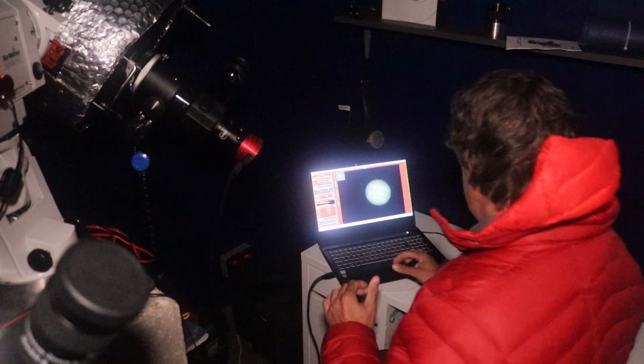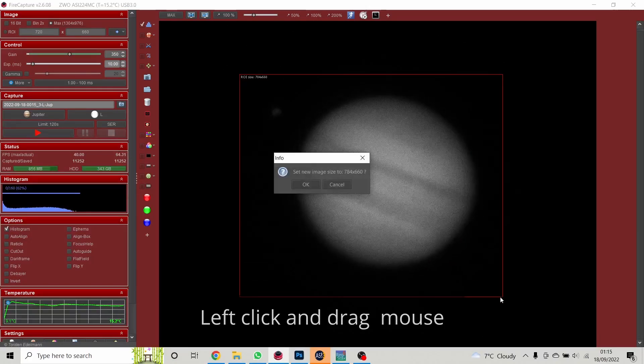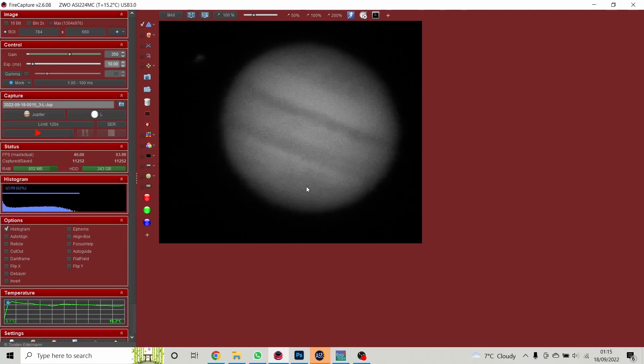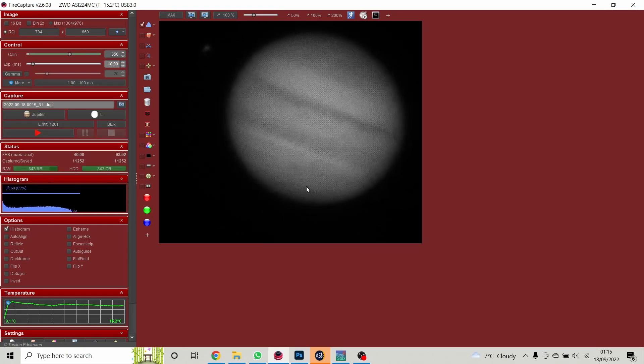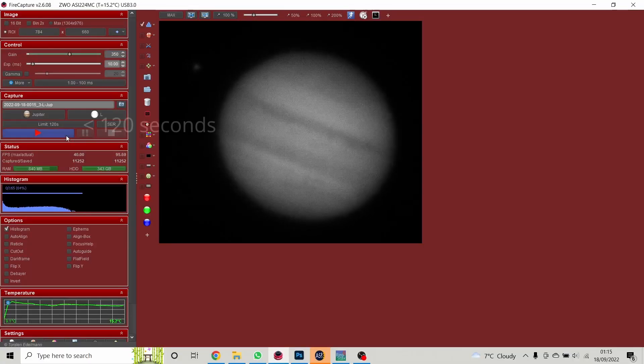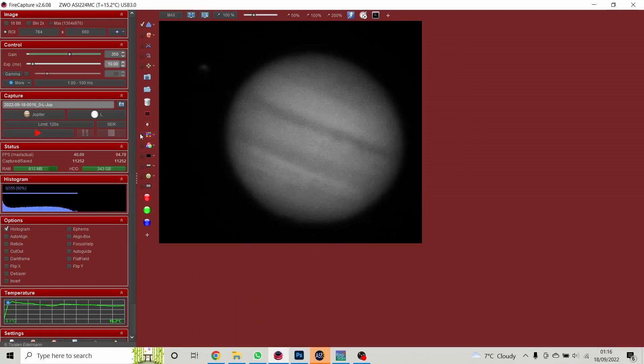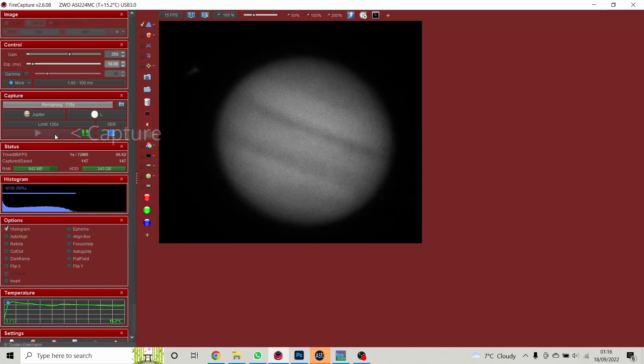Really the only thing to do now is start capturing frames. I'll set a region of interest, do one last focus check — going through focus out one side and into the other. Looks about right. Centered, 120-second SER capture, histogram at roughly two-thirds, checking in the debayer view that I'm not over-saturating any pixels. Exposure is 10 milliseconds, not overexposed, not underexposed. And just press capture.